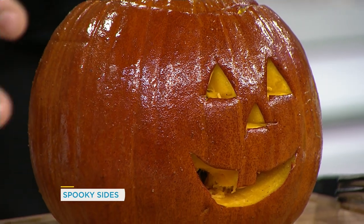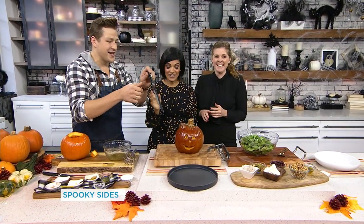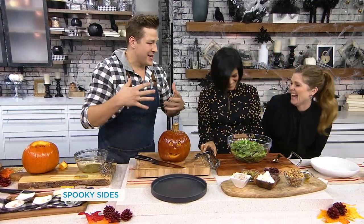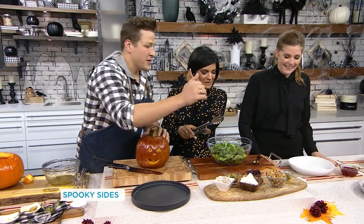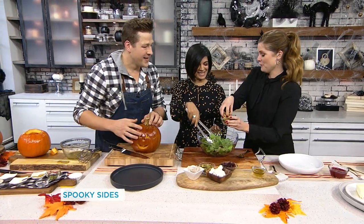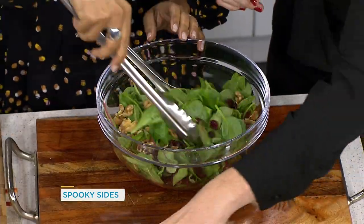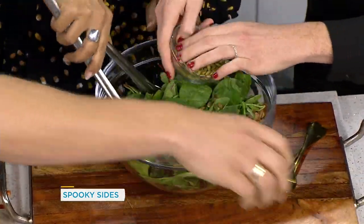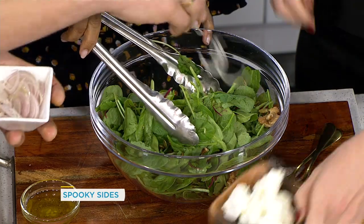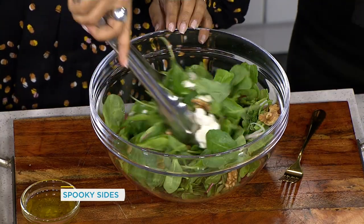This is something you can take to the middle of the table when serving your guests and slice it tableside. For the salad filling, add some walnuts — don't be shy — some dried cranberries, pumpkin seeds to follow the pumpkin theme, a little bit of goat cheese, and some shallot. This already looks so good.